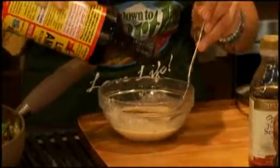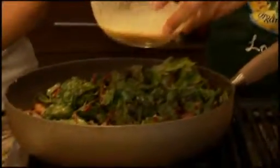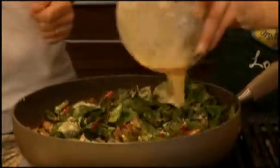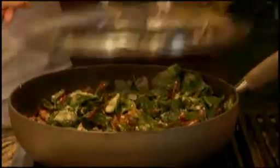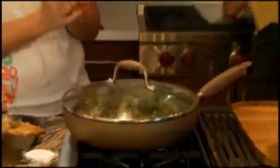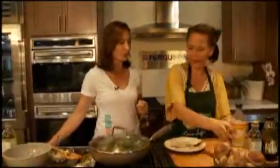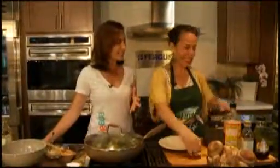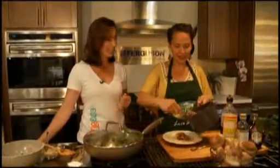We're going to pour our sauce all over the chard, then put the lid on and let it wilt and steam in there. I'm going to start plating a plate so you can taste it, Trini. I have to be honest — when you think of healthy food, you don't expect it to look appetizing, but you have changed that for me. Every month you're here I'm just impressed by these healthy dishes. And they taste good and they look good.